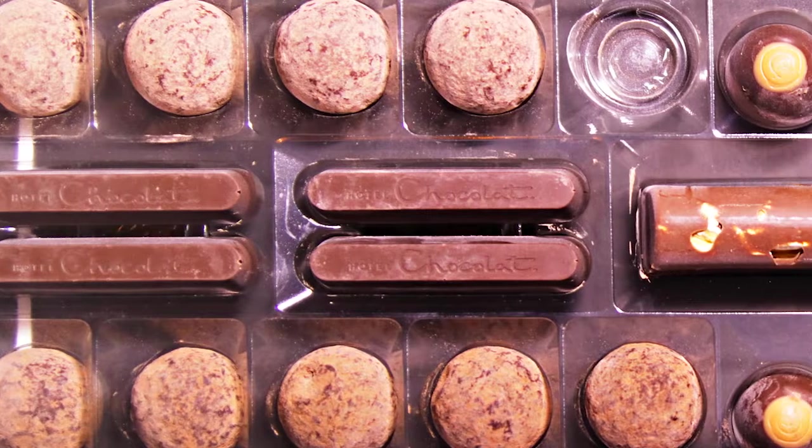Hello, welcome to another chocolate tasting. I'm here with Supertaster Amanda. Today we've got the Hotel Chocolat Unbelievably Vegan Sleekster box.